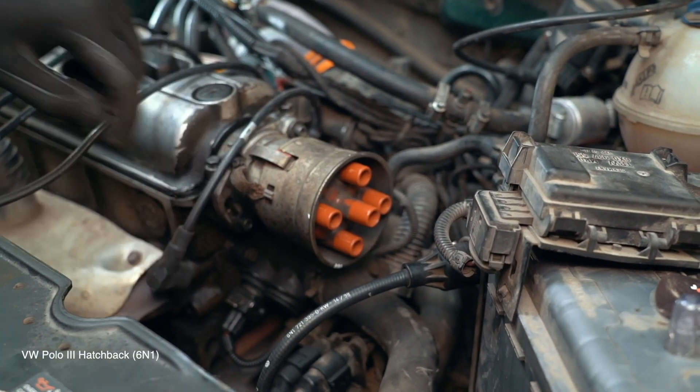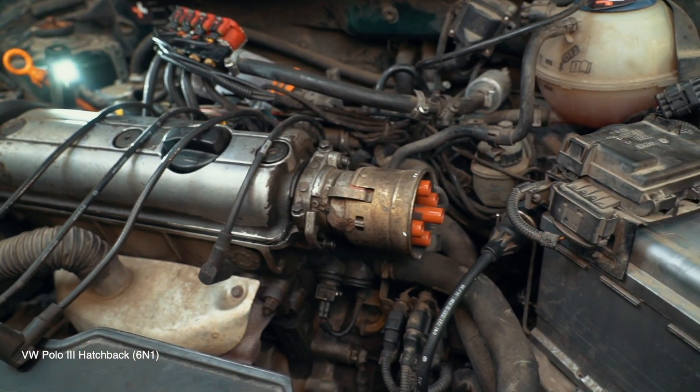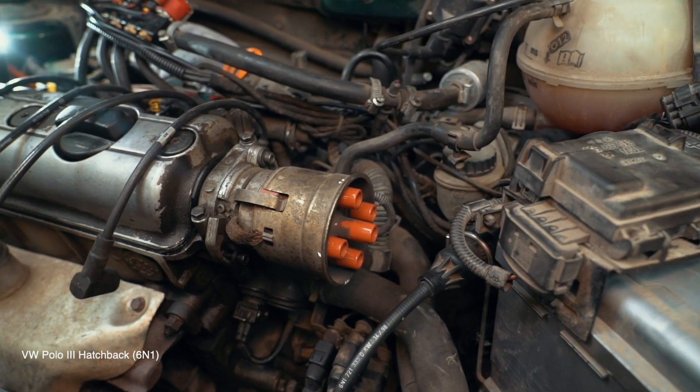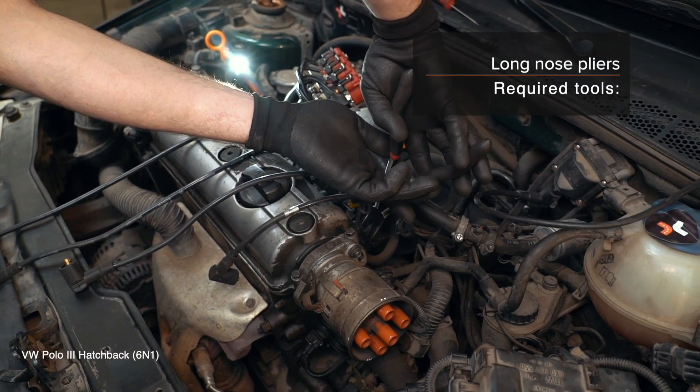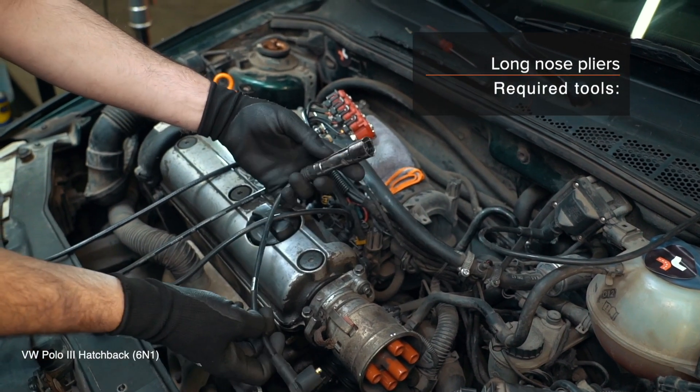Outro die Befestigungselemente des FD-40 abbonnens. Switch das Befestigungselement auf der Befestigungselemente. AUTODOC empfiehlt diesen Befestigungselemente. Verwenden Sie die Befestigungselemente des Befestigungselementes.